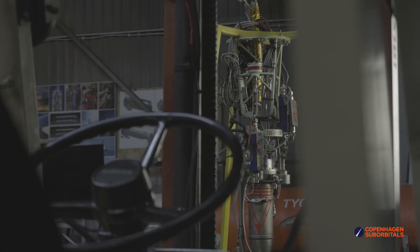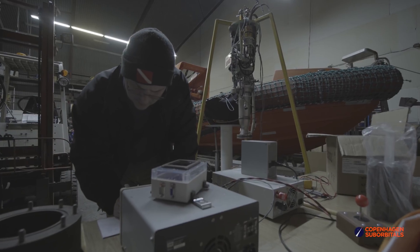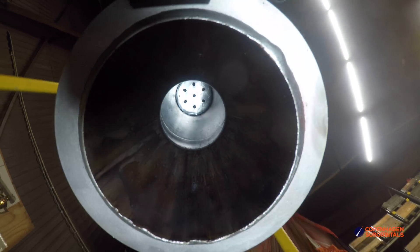Before we go, remember when we mentioned Yop's BPM5 gimbal was being equipped with a control joystick for tours and exhibitions? Well, the operation went smoothly and the patient is alive and well.